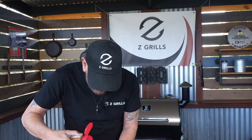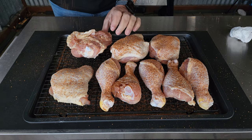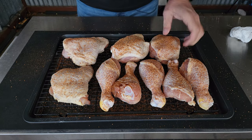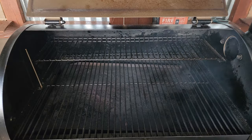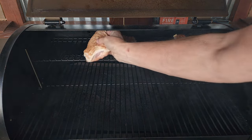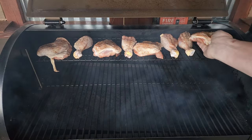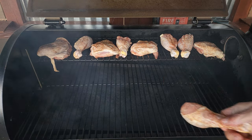You definitely want to get both sides of these thighs. Now let's get on over to the pit. As you can see on that low setting of 230°F, the Z Grill really lays down the smoke, and that is exactly what we are looking for.